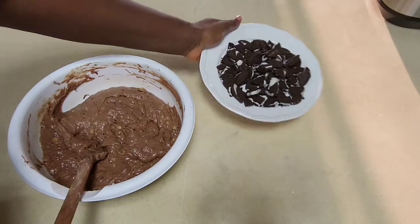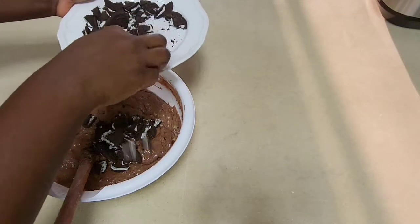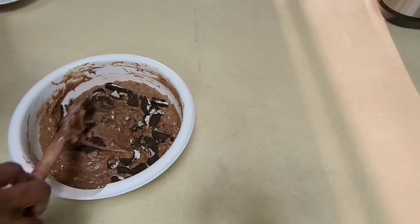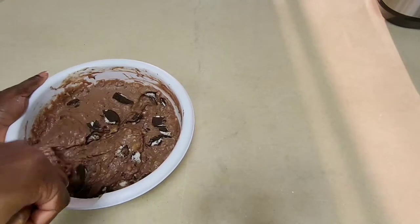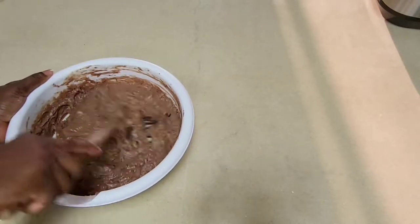I'm going to add in some crushed Oreo biscuits. I won't put all of them in — I'll reserve some for later. You'll see what I'm going to do with them, so keep watching. I'll give this a good stir.